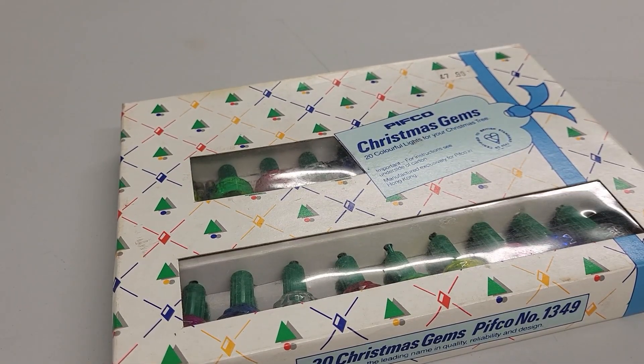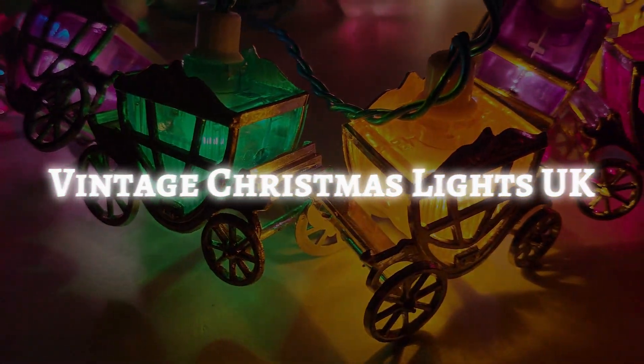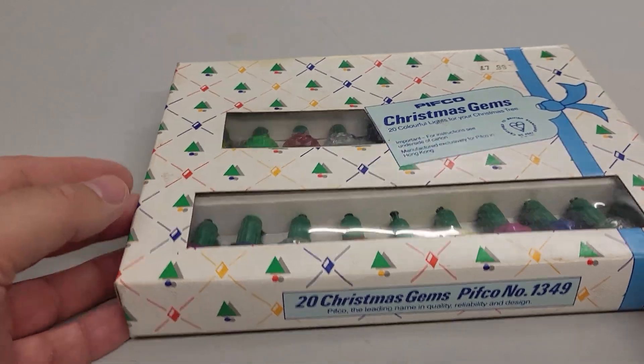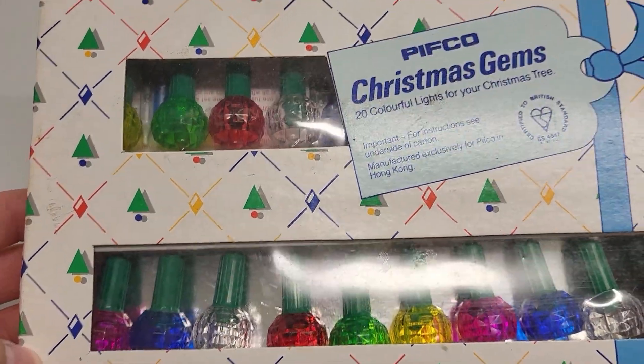Today we're going to be looking at some new old stock Pifco Christmas Gems. So here they are — Pifco Christmas Gems. Super rare set of lights.